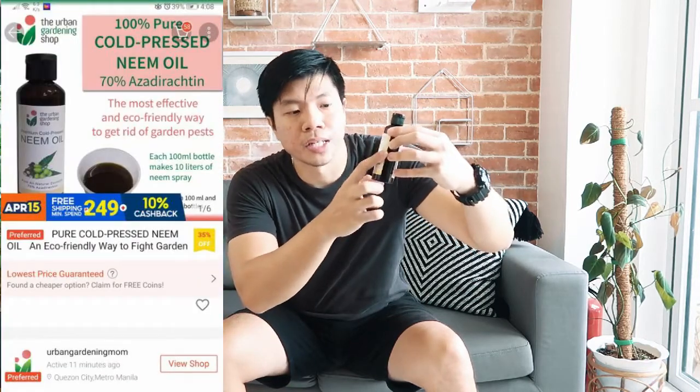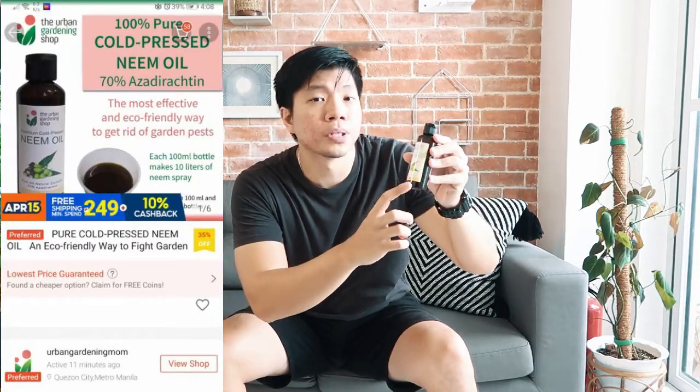This is what we buy — it's from Urban Gardening Shop. It says here that it's cold-pressed and contains 70% azadirachtin. At least it's very clear that you're getting 70% azadirachtin in this neem oil. I'm not sure about others I've seen online or in garden centers — they don't say what process was used to extract the neem oil, whether it's cold-pressed or hot-pressed, and they don't state how much azadirachtin is contained. So this is what we buy, and so far it has worked for us.